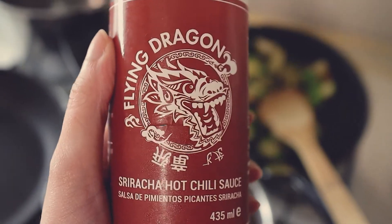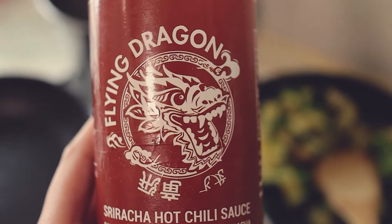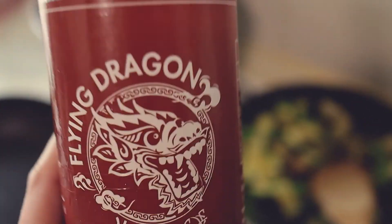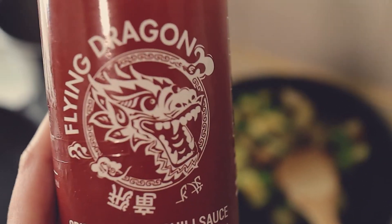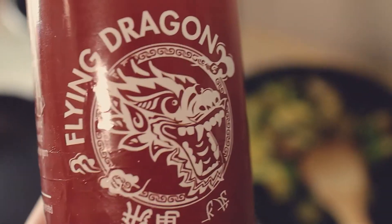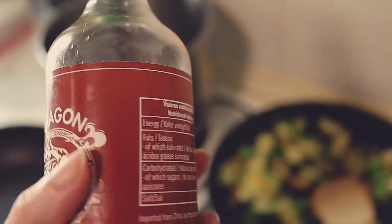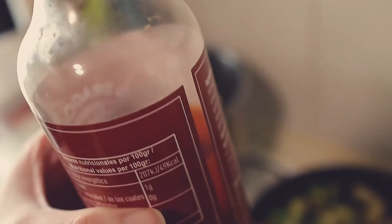I don't know if you know this sauce — my first impression was not good, I hated it so much. But then I realized it's better when you cook it. Now I am super in love with this sauce. It had been in the fridge for a long time and I've used it all already.